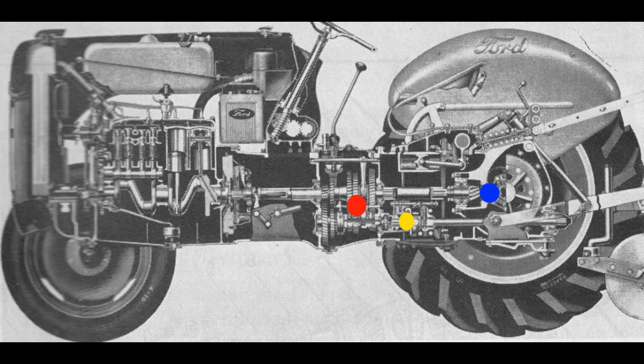This is different than the tractors that came after the 8Ns. In these later Ford tractors, the compartments are separate.